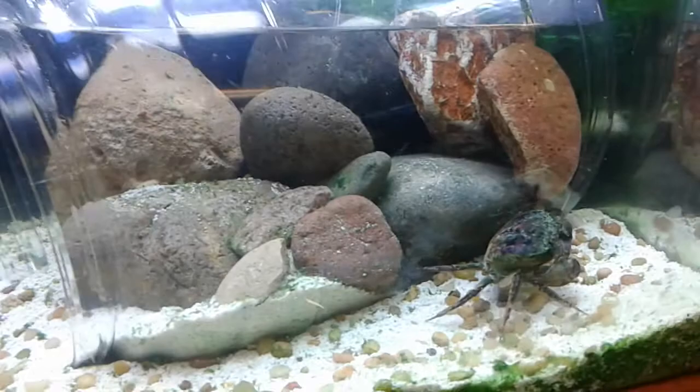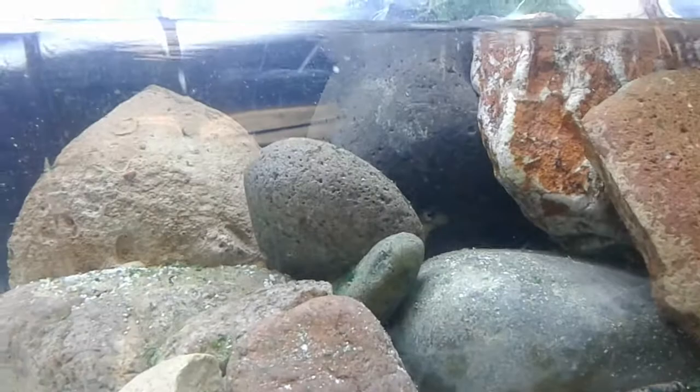So yeah, let me know what you guys think. These are my little underwater caves I got going for these crabs.